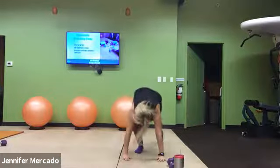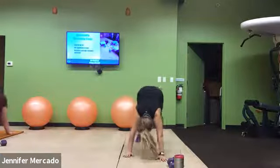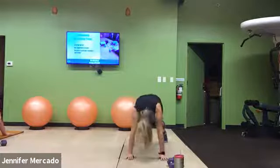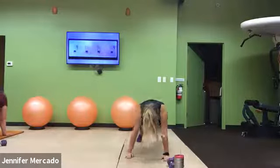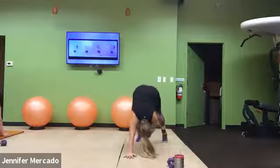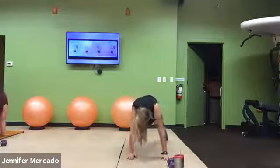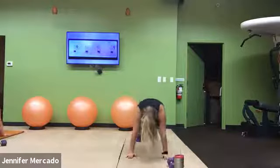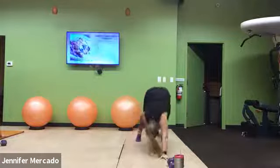Good, high plank — come on. Shoulder tap, push back, ankle tap. Opposite hand, opposite shoulder. Opposite hand, opposite ankle. Re-establish the good high plank. Make sure those hands are placed right back under our shoulders.